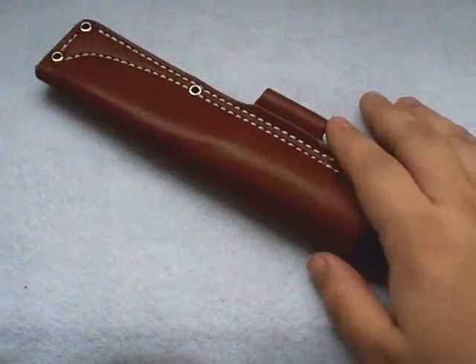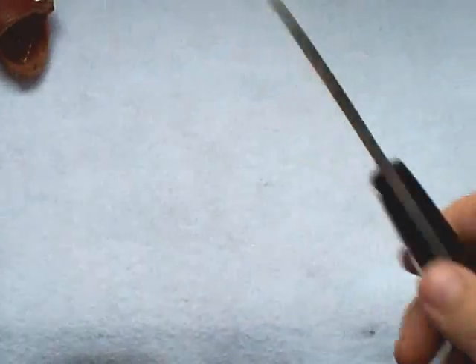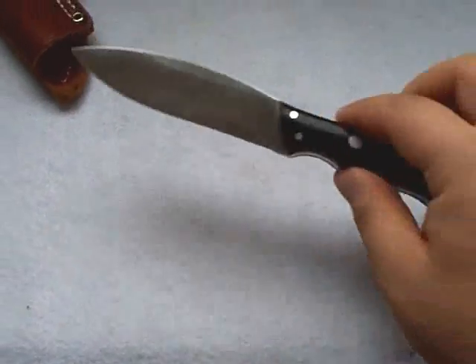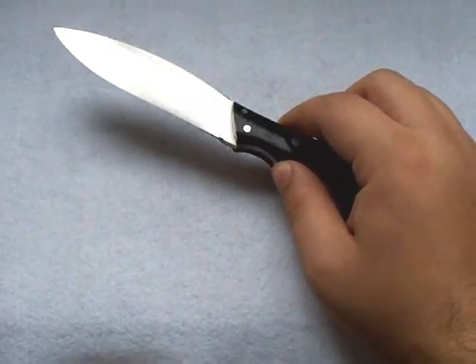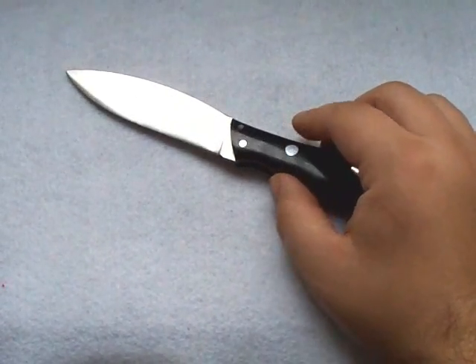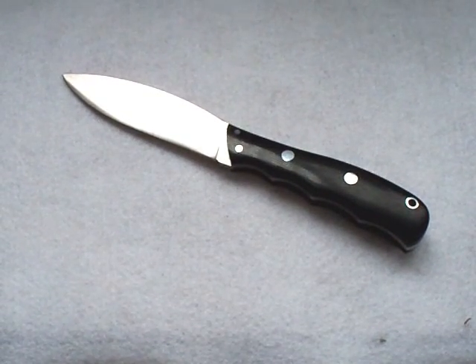Hey guys, what you're looking at here is the Bark River Knife and Tool Canadian Special. I did not do a review on this knife yet, but I wanted to make this video first. As you can see from the title, this is going to be about doing a forced patina on carbon steel blades.